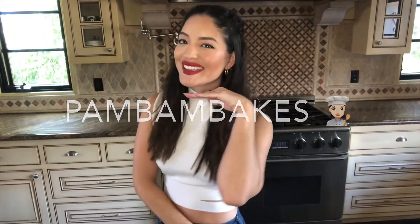Welcome back to Pam Bam Bakes. On today's episode, we will be making vegan, gluten-free, with a little dash of protein powder, blueberry muffins. It'll be a nice little healthy treat to start your day, so stay tuned on how-to.